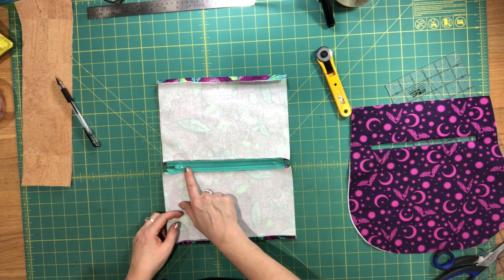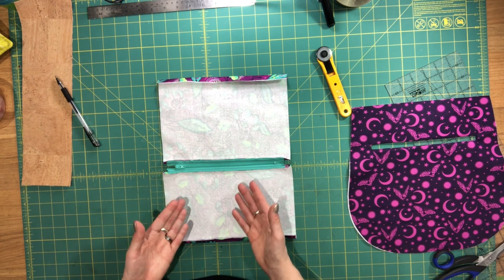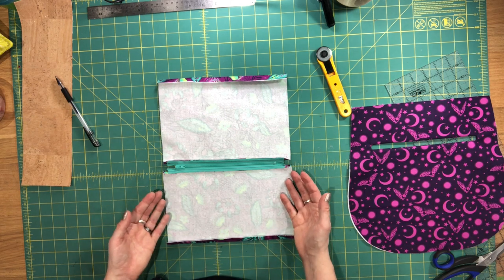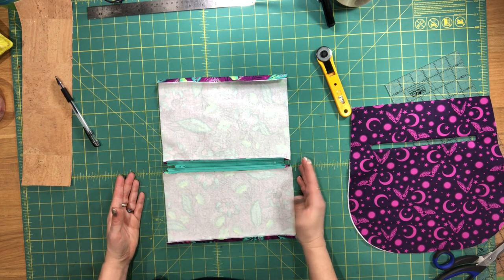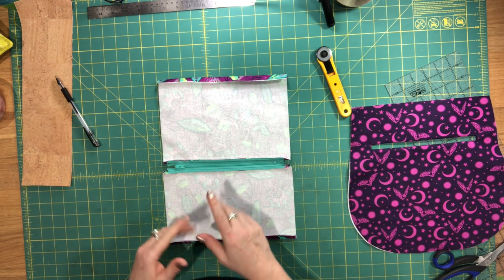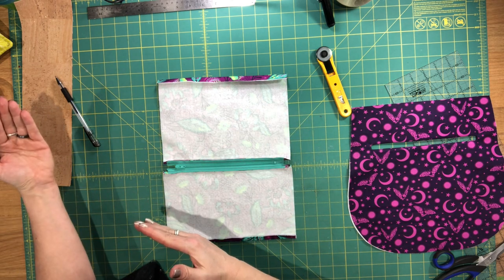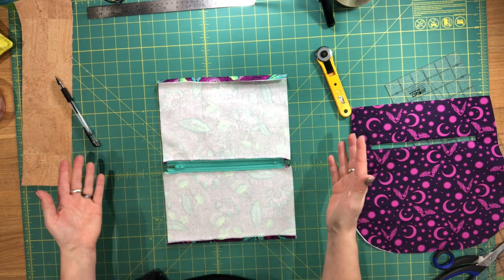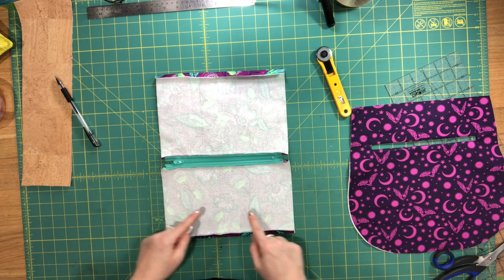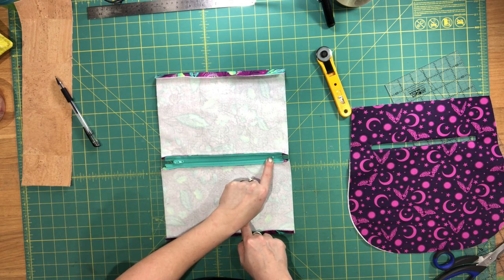I have my two lining pieces attached to my zipper. You may be wondering if my zipper color has changed — the answer is yes. The reason is I was doing what I'm going to call reverse recording: pausing the video when I was supposed to be recording, and filming when I was not supposed to be filming. I've recut all my pieces and resewn everything to my zipper. I have the shorter piece here, the taller piece here, and my zipper is right side facing up.